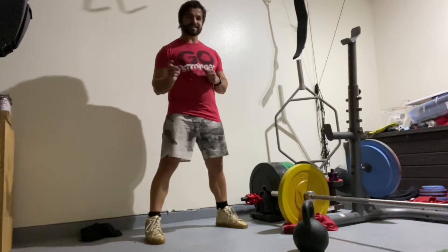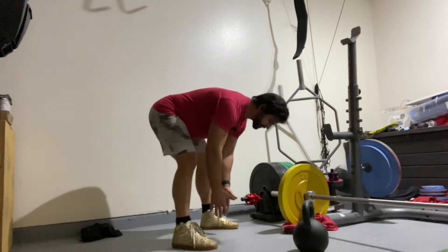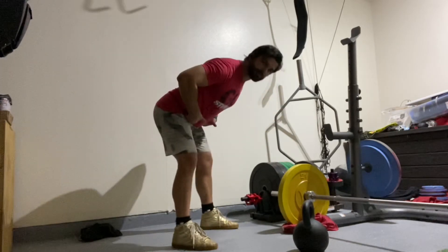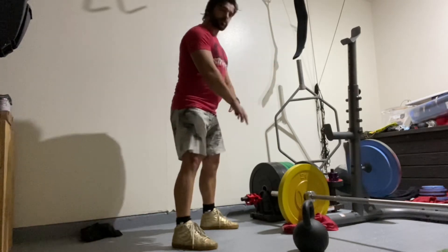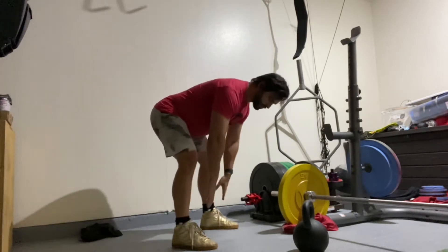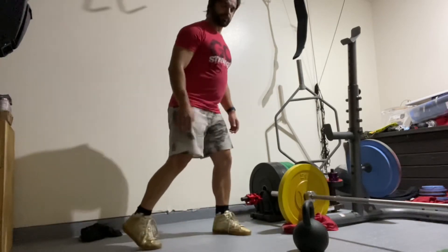Talking about the kickstand deadlift — a deadlift is just picking something up off the ground. We want to get that hinge pattern: hips go back, back stays flat. We can start to warm up with a little bit of two-legged deadlift, and for the kickstand we're just going to put one leg a little bit further back, just like a bike kickstand, and work on that same concept.